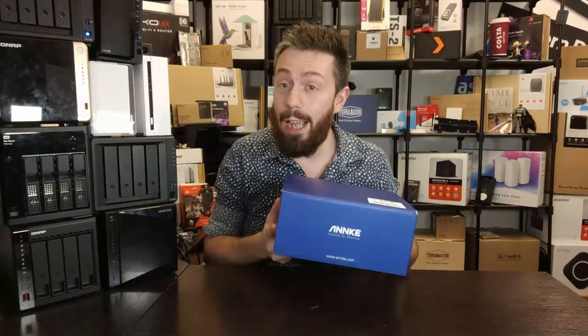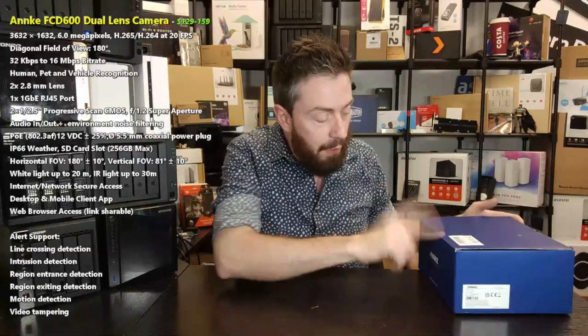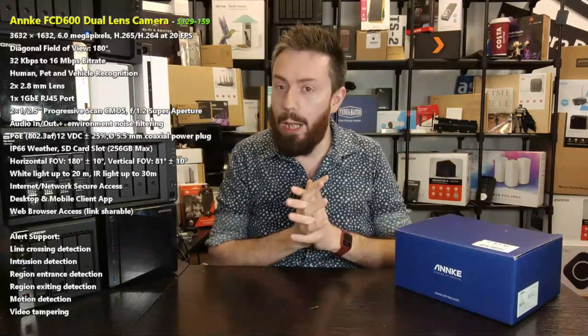Today we want to talk about a new dual lens camera from the company Anker — the FCD600. A dual lens camera, instead of having one camera with one lens, opens up the field of view for alerts and coverage. Rather than having a pan-tilt-zoom camera on a patrol pattern, a dual lens camera with image stitching allows you to open up the field of view. In this review we'll look at the mobile software, desktop software, some camera feed, and the hardware.